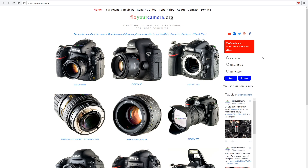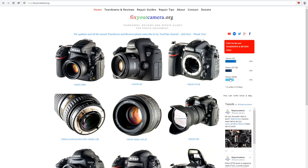Now, how to vote: go to FixYourCamera.org website, click the option you like, and that's all. Very simple.